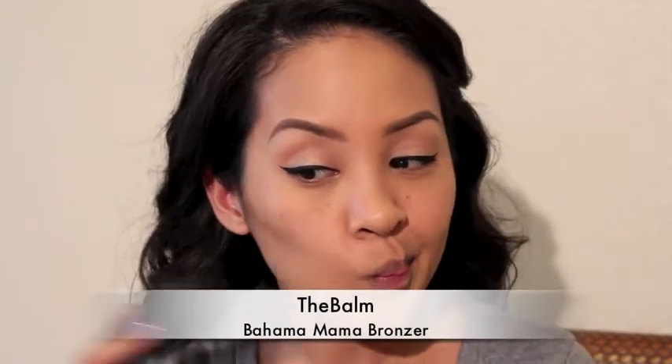This is the Bahama Mama bronzer and it's pretty dark — I wouldn't recommend it if you were really fair. I'm just gonna slightly contour, no heavy contouring, just really light contouring.